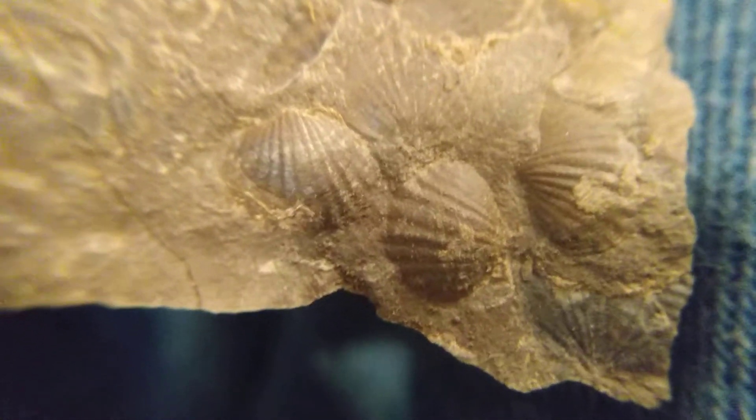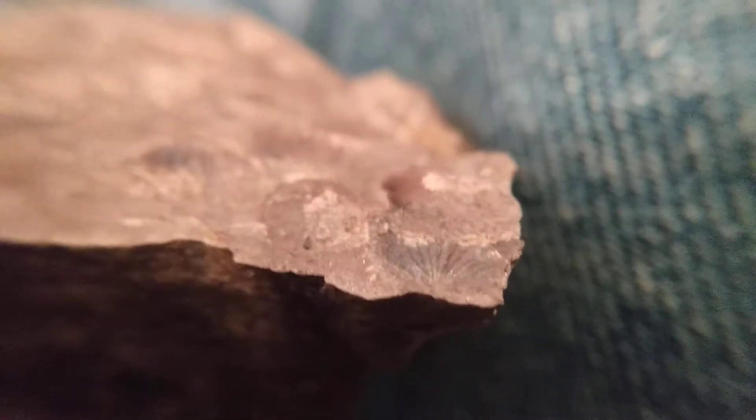Let me try to position it so you can see that better. Here you're seeing kind of edge on, and you can see the shells that are outward. Although here there is a shell imprint, that bump you see — let me get my finger in without being too large — that bump is actually a shell beyond the little imprint of a shell.